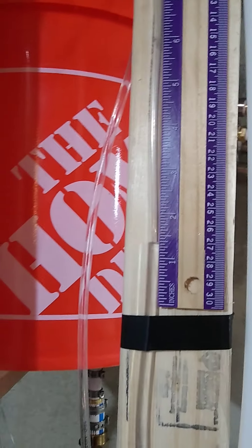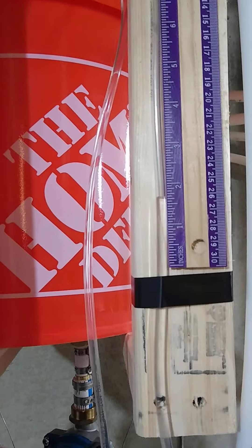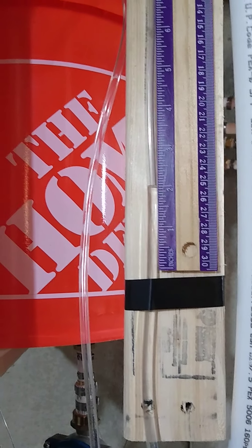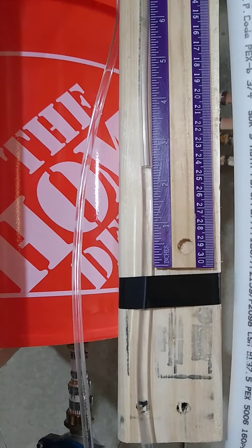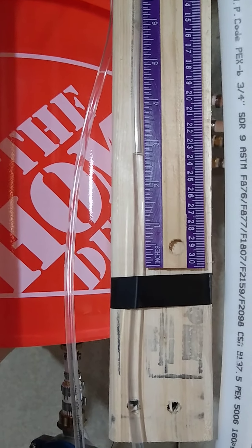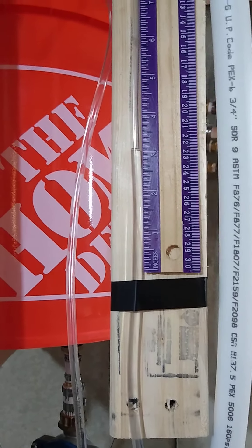I was thinking during operation I probably don't want to have this expansion tank filled with too much water, just because that's more water to heat up before it starts heating up the regular house water tank. This is just the small volume of solar water that circulates.